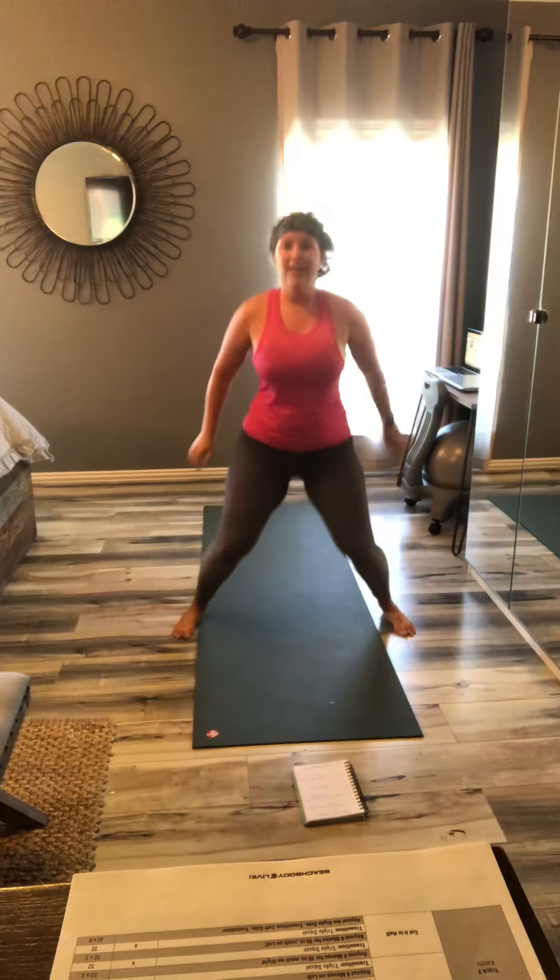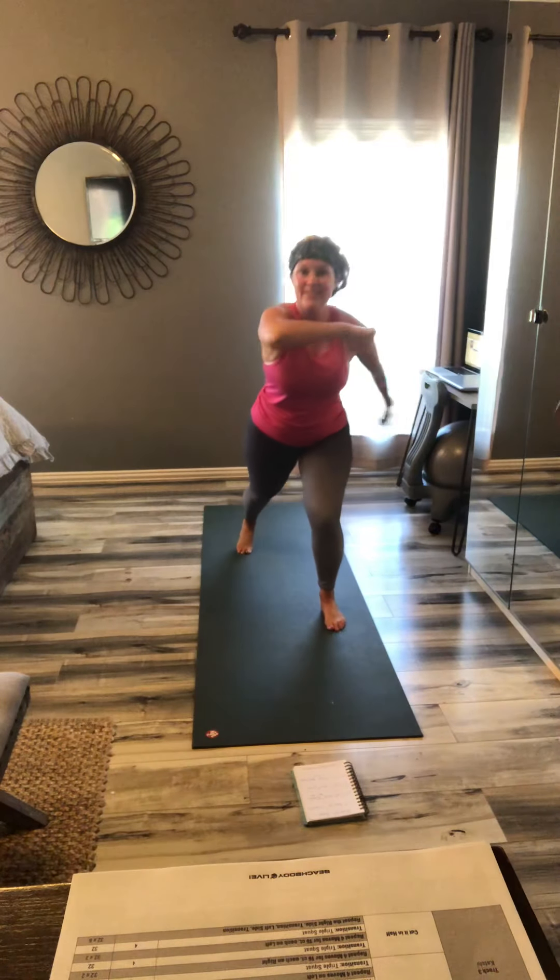Power. One more. And out. Step up and down. Come on, get low. Challenge that leg. Switch.